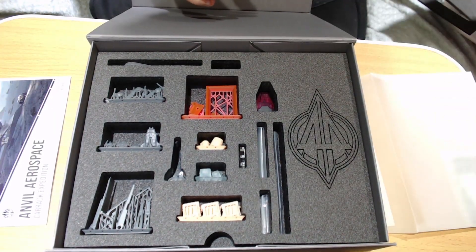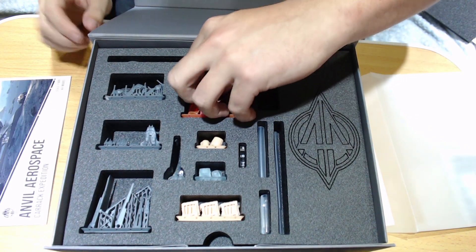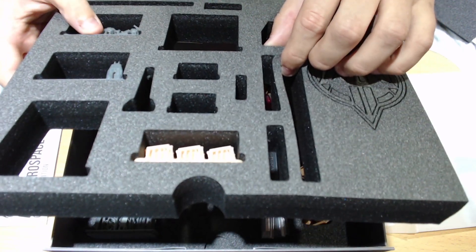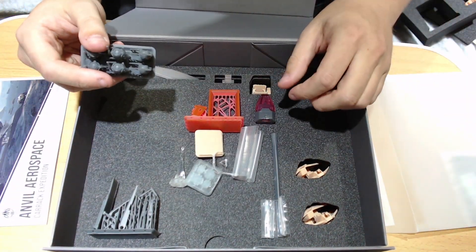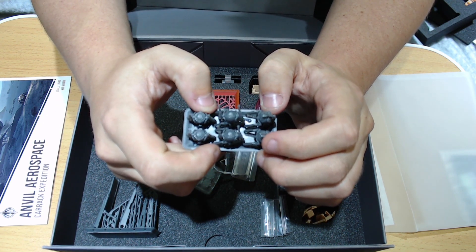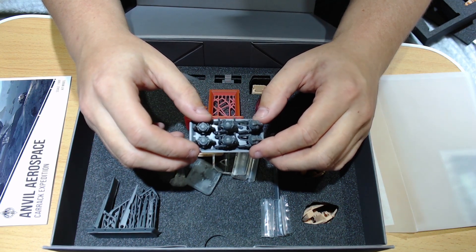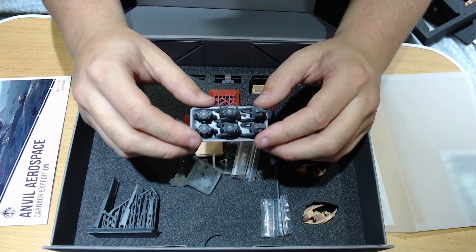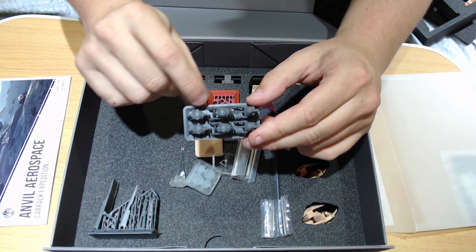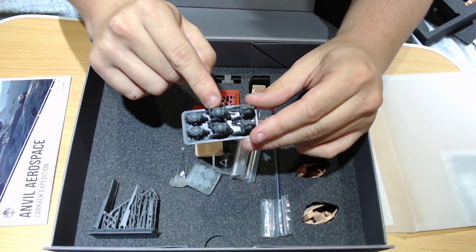Oh, that looks pretty. It's been cool seeing the evolution of this thing on the streams but actually seeing it up close and personal now is very cool. So we've got — I think I can just take this out. That's what they were doing on the stream, although I've got to be very careful I don't jiggle things around too much. So I'll go with the piece I've picked up first — these are turrets. Six turrets, which seems strange because the Carrack only has two side-mounted turrets, but it's so we can change them in different positions.